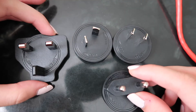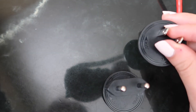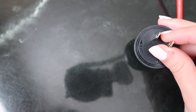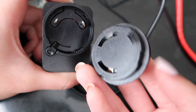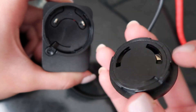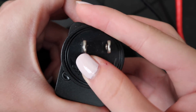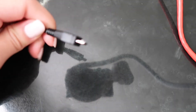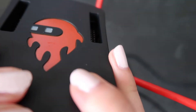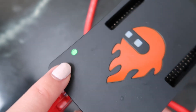Our board came with four power adapters, so choose the one that works for your country. I'm from the U.S., so I kept the one that goes into my outlet and put the other three aside. Take it — you see there are two holes — put those two holes into the two prongs of the power supply, push it in, and give it a nice twist to lock it into place. Then plug that into your outlet, and plug the other side into your board.